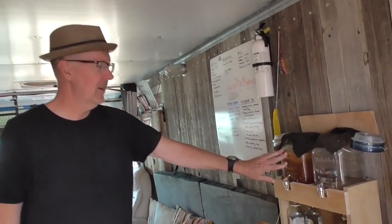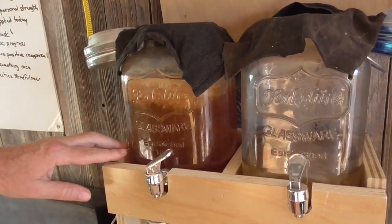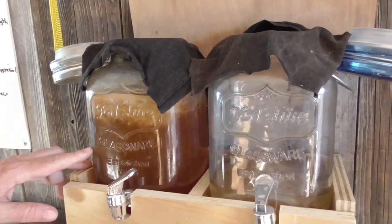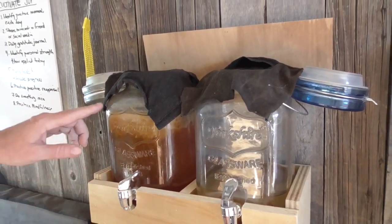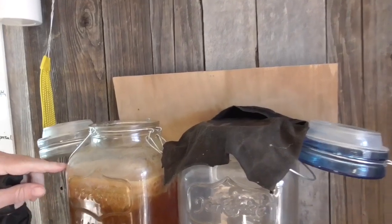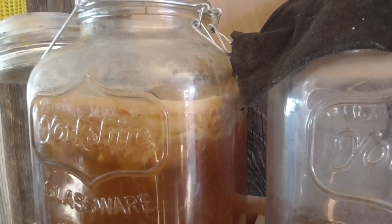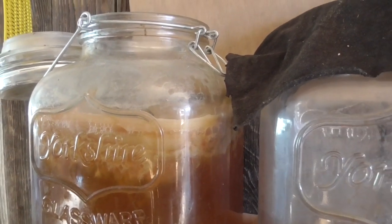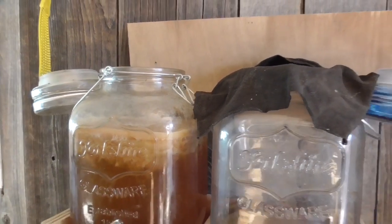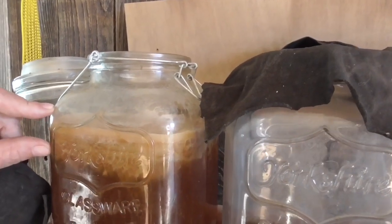Kombucha is a probiotic drink made of three parts: black tea, a cup of sugar, and this thing at the top called a SCOBY. It looks sort of like a silicone wafer floating on top of the tea. It's a symbiotic culture of bacterial yeast — and that's the part that's really good?